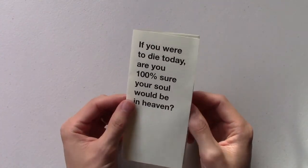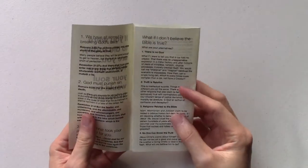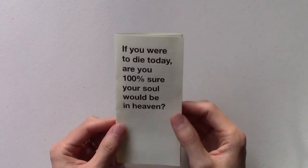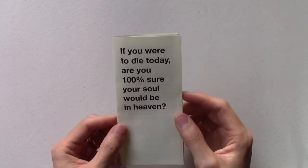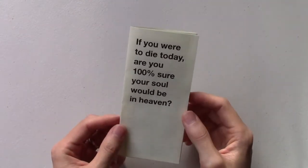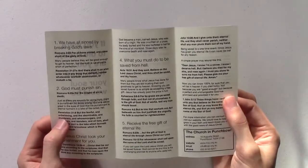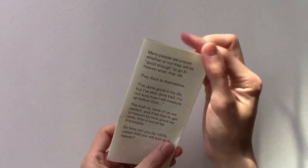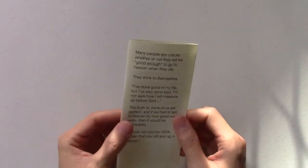This gives us the flexibility to be able to change the tract. When we first started printing this, there were a couple of spelling errors and grammatical errors. So you can imagine if we had printed 20,000 or 30,000 of them to get it down to two or three cents each, we'd now be stuck with 20,000 tracts that have a spelling error. This gives us the flexibility to edit them as we need to and make changes if there are any errors, or if we want to put different Bible verses in there.